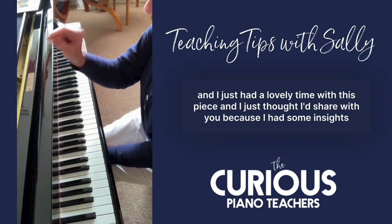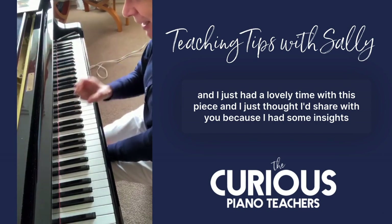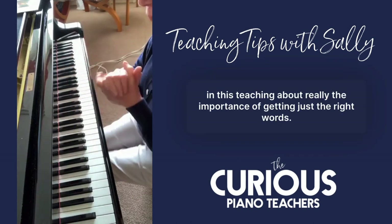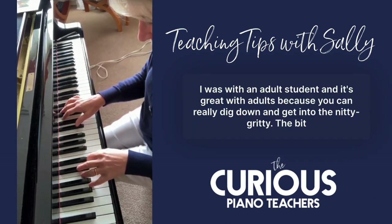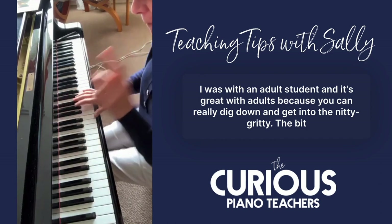Hello there, by the way. I just had a lovely time with this piece and I thought I'd share it with you, because I had some insights in this teaching about the importance of getting just the right words. I was with an adult student, and it's great with adults because you can really dig down and get into the nitty gritty.